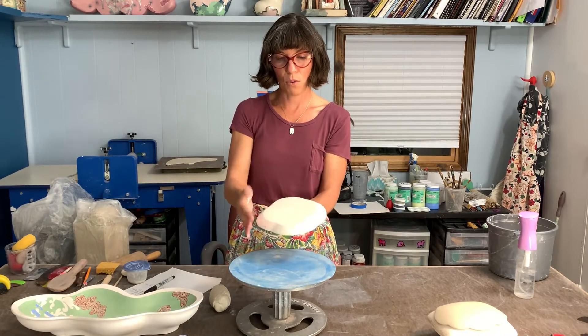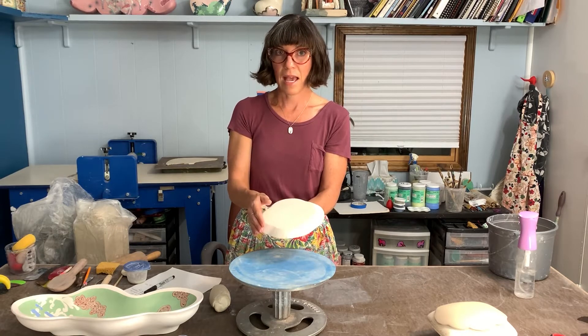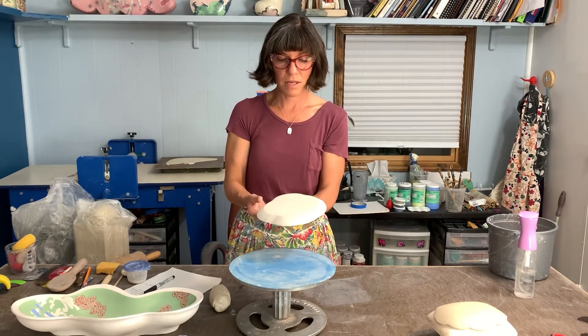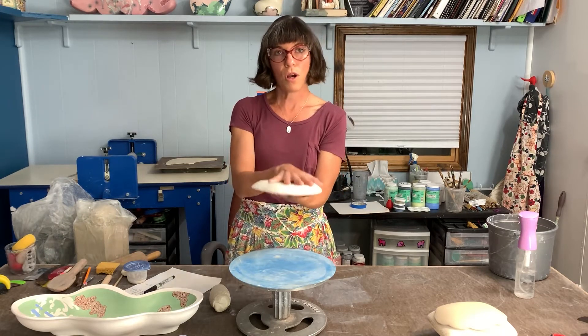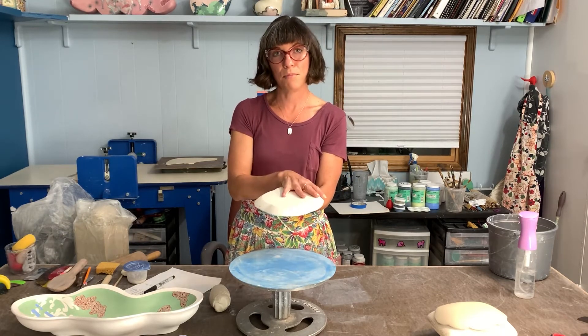A hump mold is like a hump — this has some angles — but a slump mold is something you slump the form into. We're going to focus on hump molds.